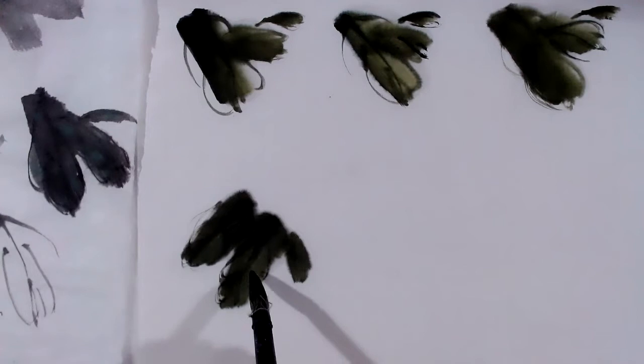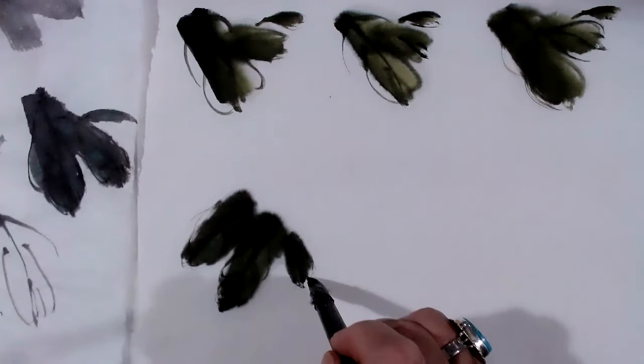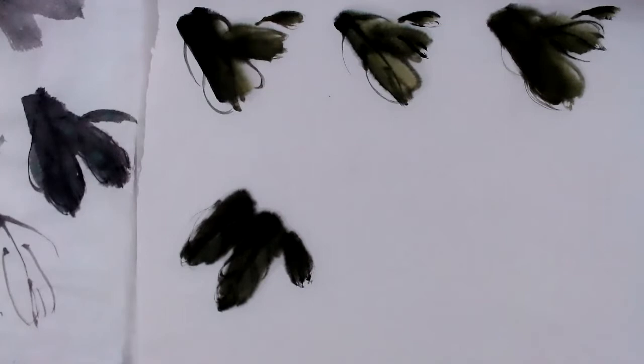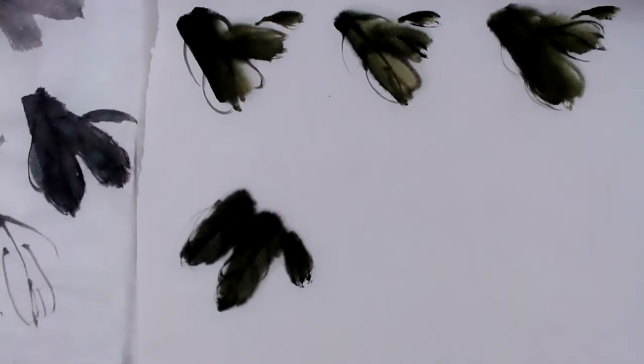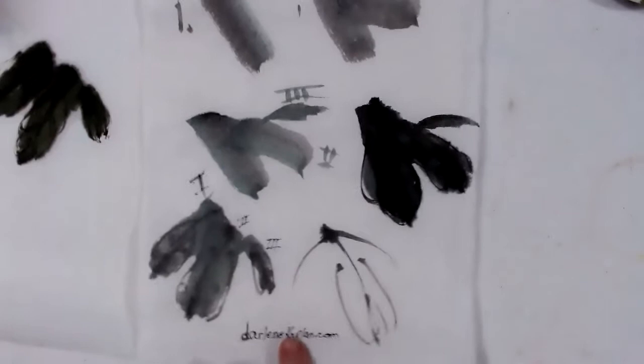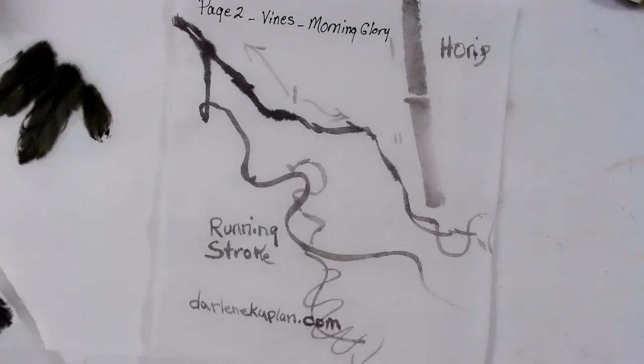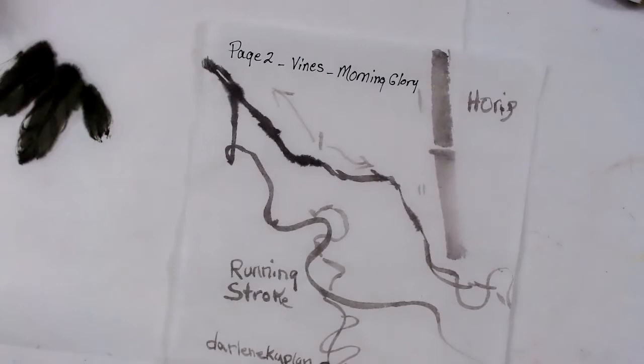Last week we did the morning glory flowers, and this week — part two — we're going to be doing the leaves and the vines and put it all together so we'll have a complete painting. That's how you make your leaves. Now you'll also have the vines. In my classes, I do all this homework for you. This is a mailer — I mail out the shape of the leaves, the running stroke, and the bamboo that we're going to use as a trellis. We'll practice each one of these strokes and then put it together.